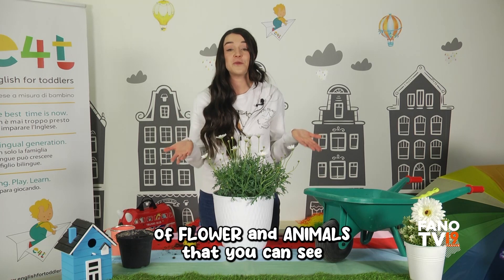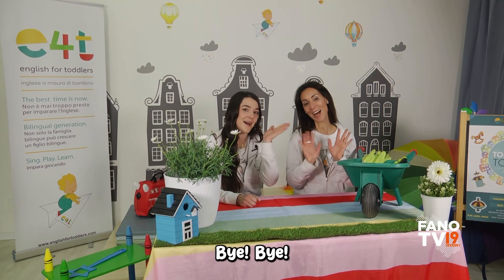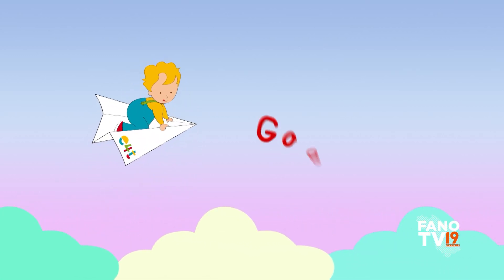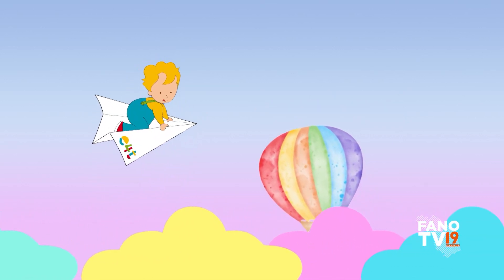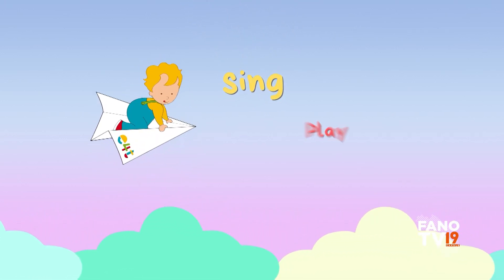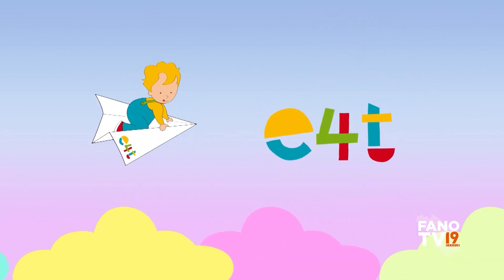Did you enjoy gardening time, getting to know names of flowers and animals that you can see in springtime? Eccoci di nuovo bambini, vi siete divertiti a piantare la piantina di margherita insieme a Teacher Emily? Provateci anche a casa — la primavera è appena iniziata e sarà divertentissimo, soprattutto all'aperto! Don't forget to come back to sing, play and learn, always with e4t the Learning TV. See you next time, bye bye!